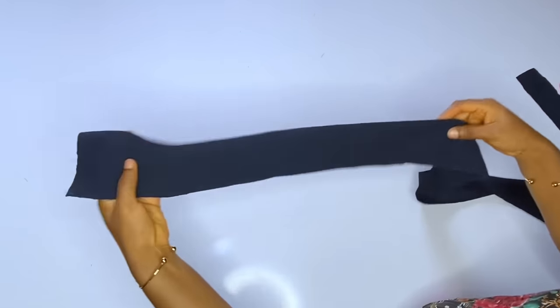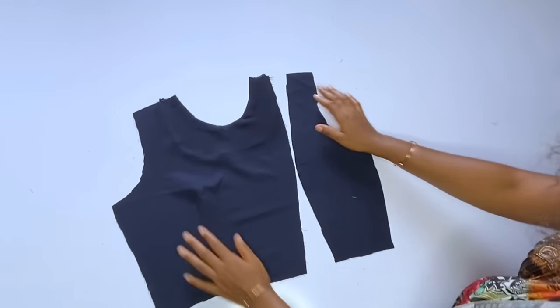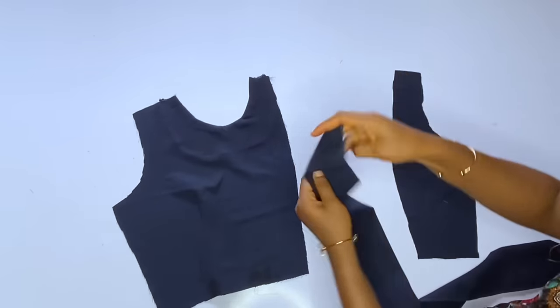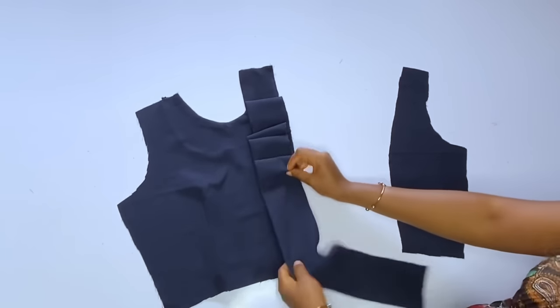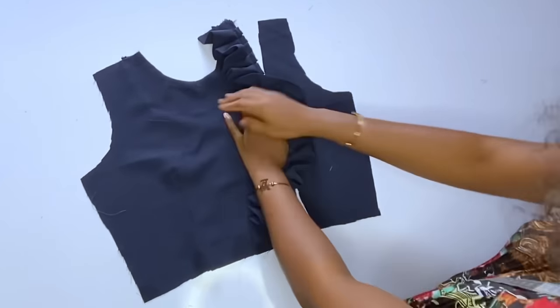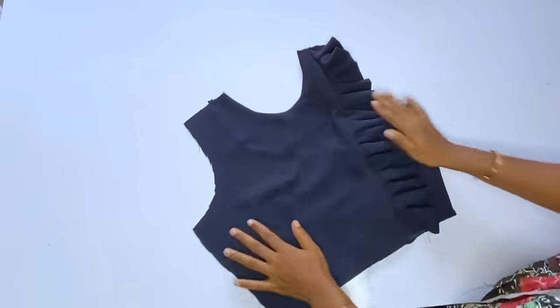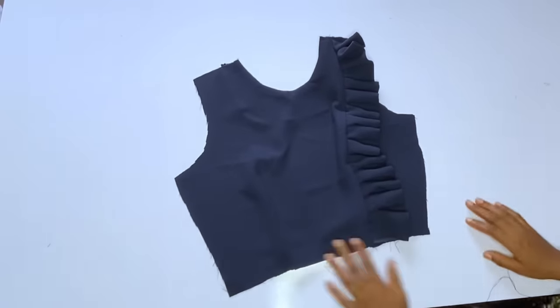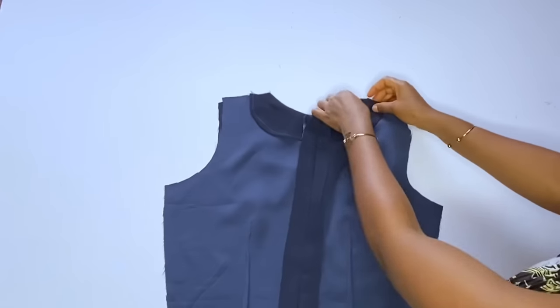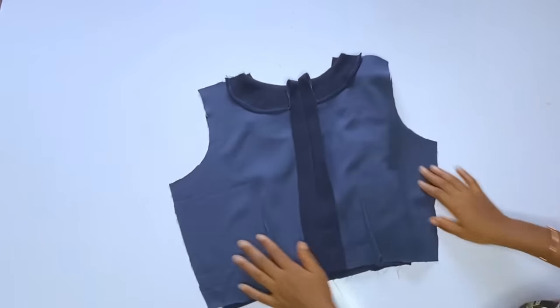This is the piece we're going to gather at the front. The darts are done on the right side. I'll gather this piece and join the other one to cover the gather seam. After making the gathers, join the other piece to close the rough seam. This is what we have — it looks really nice. The next step is to take body measurements: join the shoulder, take your bust and waist measurements, iron well, then join it to the skirt part.